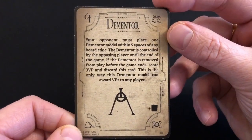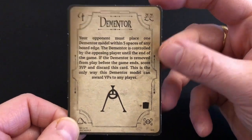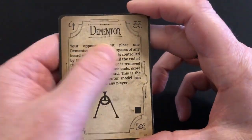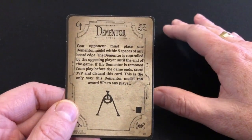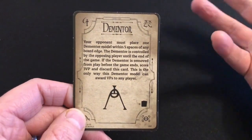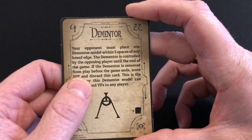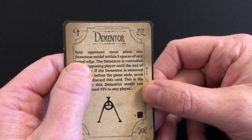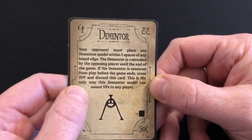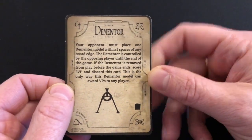You also get one quest card, pretty much exactly the same as the quest cards that came with the unicorn and the troll. The idea with quests is you create a deck at the start of the game, draw them as you play, and they give you ways to gain additional victory points. This card says your opponent must place one dementor model within five spaces of any board edge, controlled by the opposing player until the end of the game. If the dementor is removed from play before the game ends, you score three victory points and discard the card.